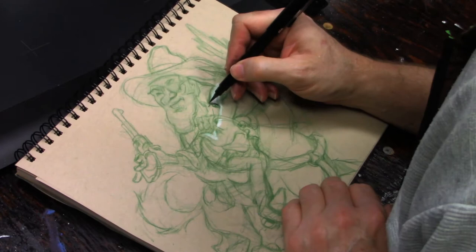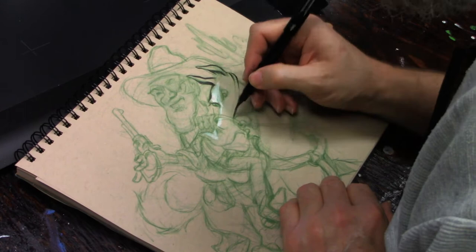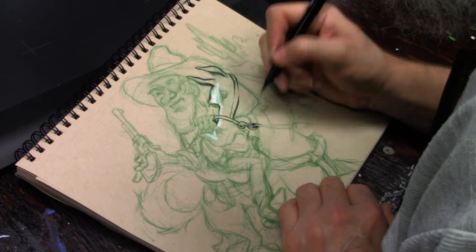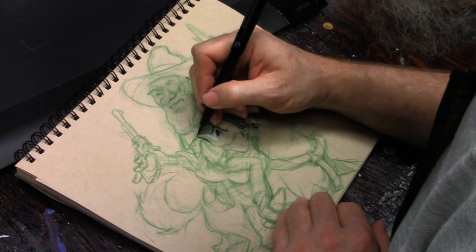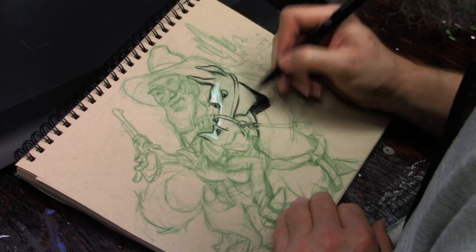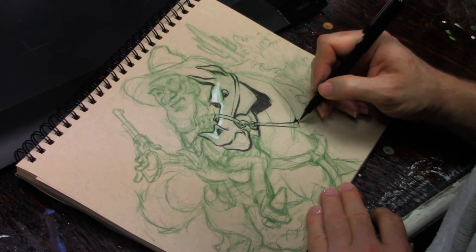Once I get the drawing established like I want it — not finished, just established well enough that I feel comfortable — I grab my brush pen and my white highlighter pencil and just start going back and forth describing the characters. I'm going to make sure that I'm really careful to describe the direction of the light and where shadows are cast using the brush pen. When you're using multiple sources for your reference material, don't get caught up in the direction the light is coming from, because it's usually not going to be coming from a consistent direction.